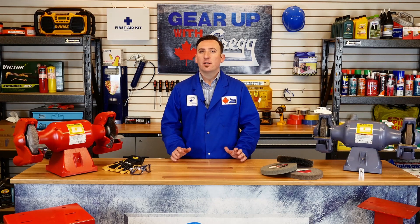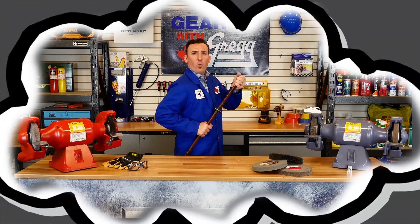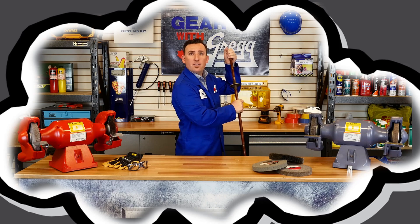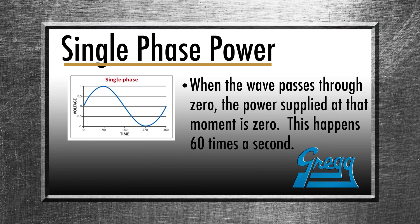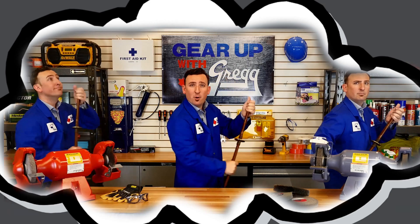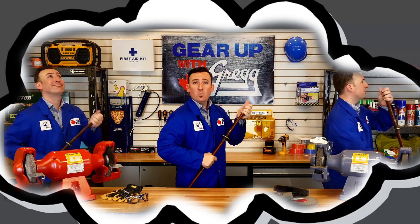To illustrate the difference between single-phase and three-phase power, imagine a lone paddler in a canoe. He can only move himself forward while his paddle is in the water. When he removes his paddle to prepare for the next stroke, the power supplied to the canoe is zero. Now picture the same canoe with three paddlers — if the strokes are synchronized so there's always one paddle in the water, the canoe will move across the water in a more smooth and efficient way.